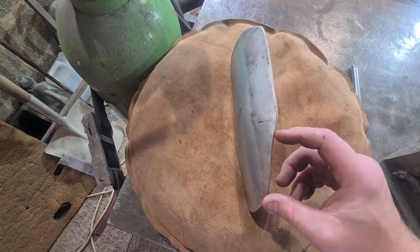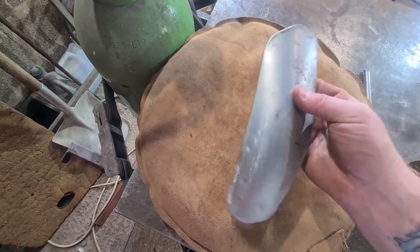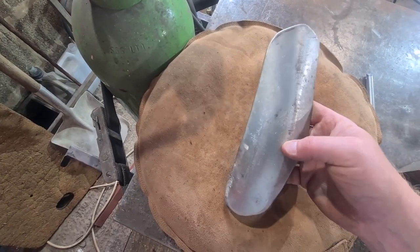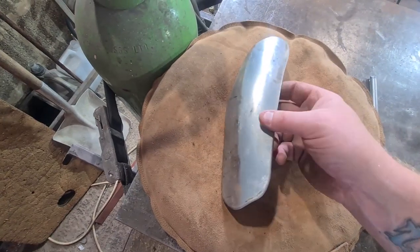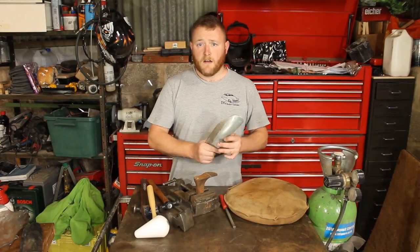This was just a test piece that I cut off - it was actually an off-cut from the arches, to be fair. I just thought I'd show you on this piece. So that's it.